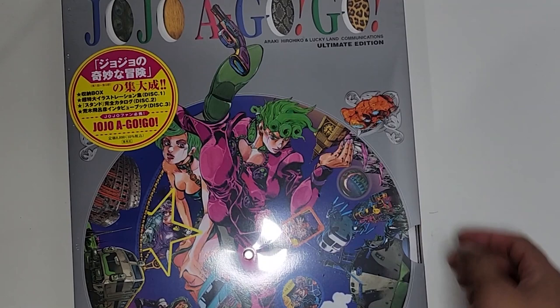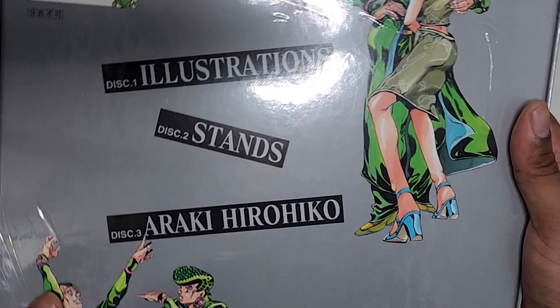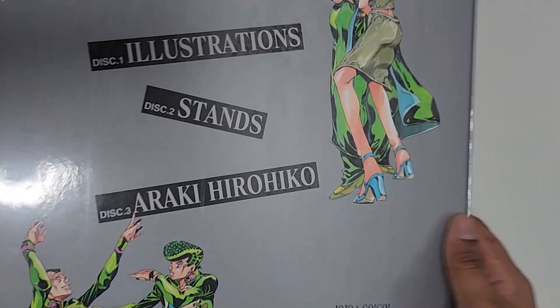Sorry for the glare, there's nothing I could do about it — this is the best lighting I could do. So apparently there's a lot of things in this: there's the illustrations section, a stands section, and a third section.